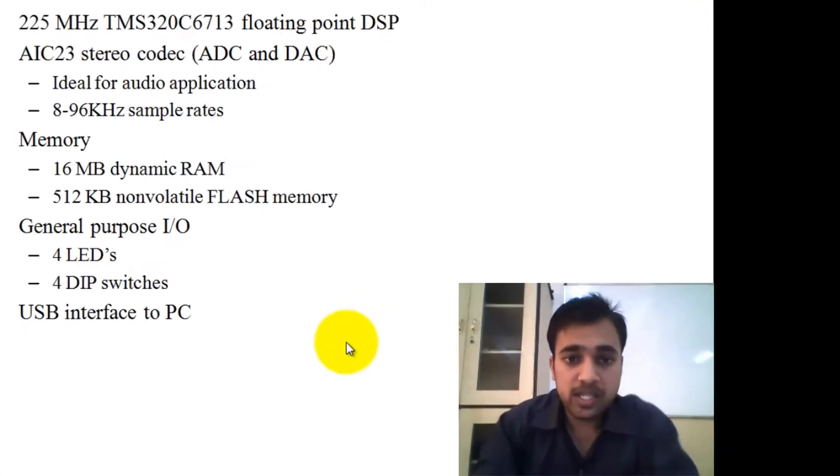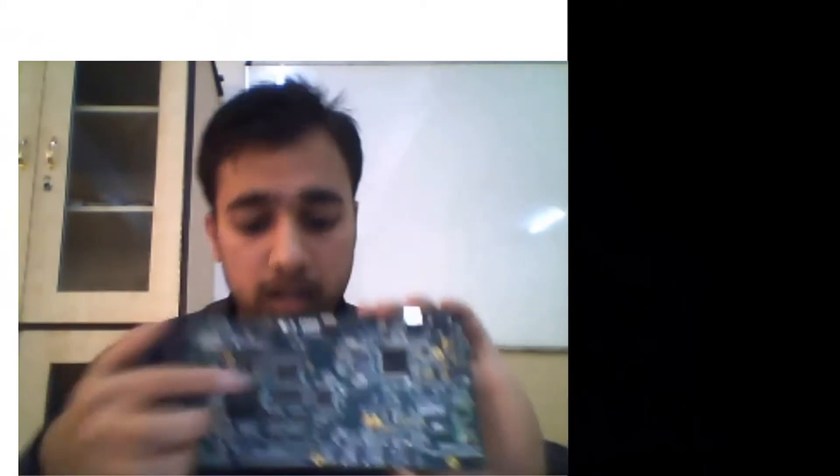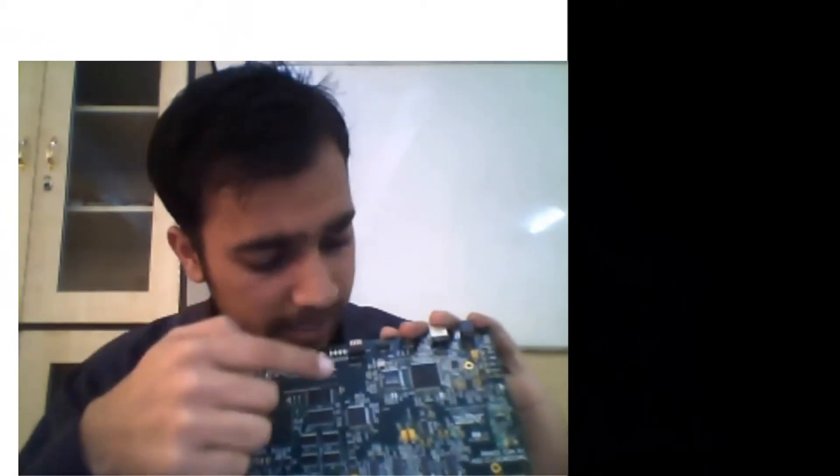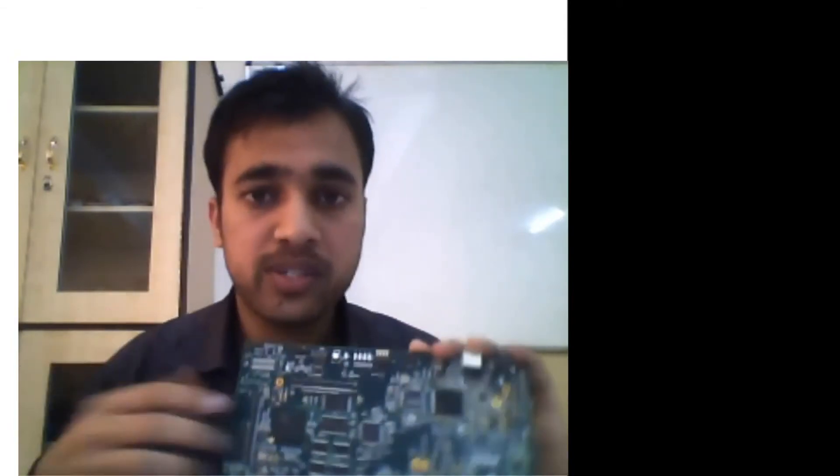You can see the kit here. This is the kit. The main component here is the DSP, and there are some other components here.